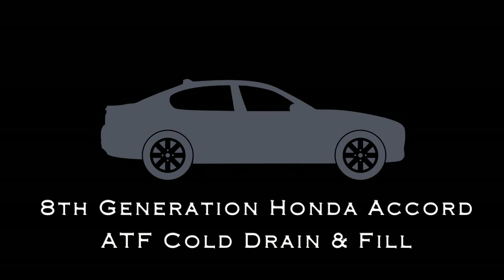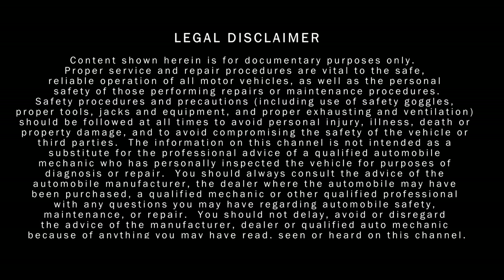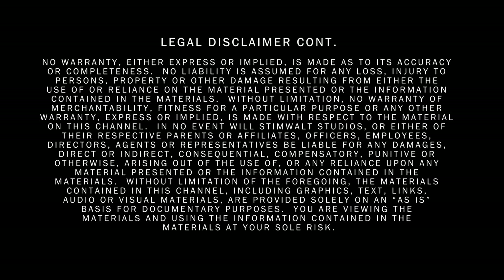8th Generation Honda Accord. Don't forget to check the video description — I'll have links to everything that I'm using.